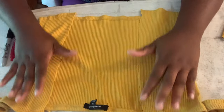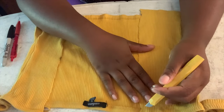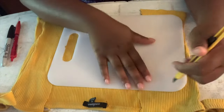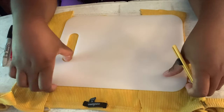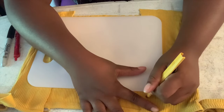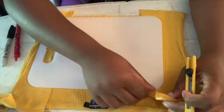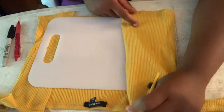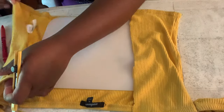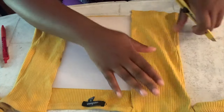Now that the shirt is cut evenly on both sides, we're going to go ahead and start slicing. I'm going to use this cutting board as a measuring tool and I am going to slice holes in the front of the shirt in order to have holes to put the string through.